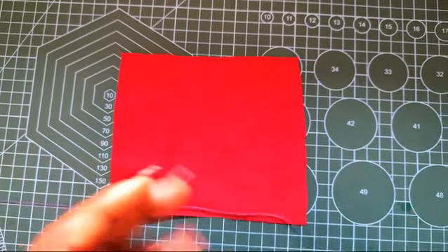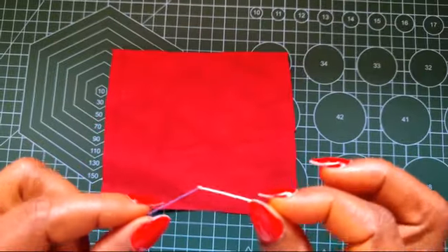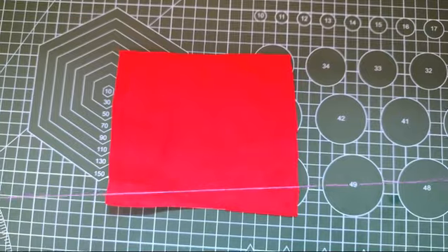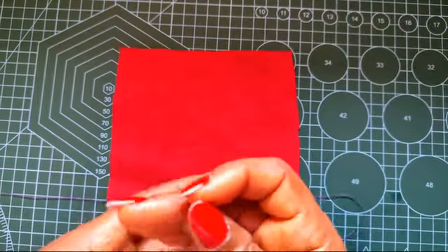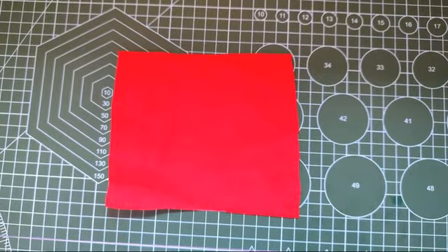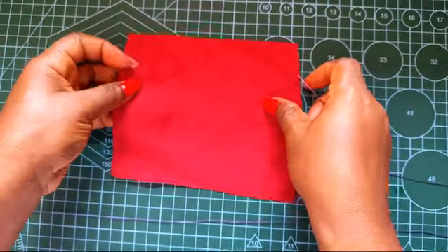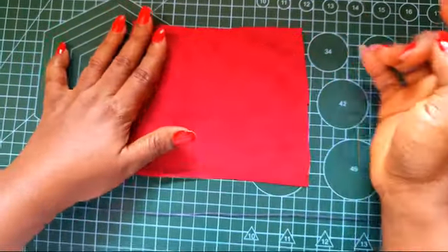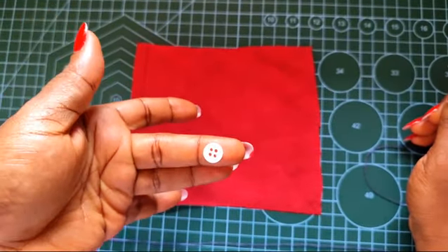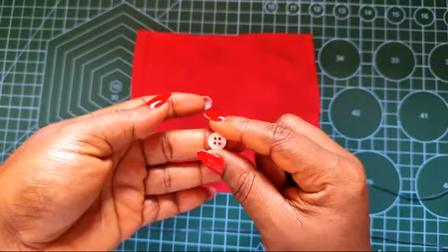The first thing you want to do is thread your needle. You don't want the thread to be too long because when it gets too long it tends to knot, and that will mess up your work. And here I have my button — this is the four-hole button.